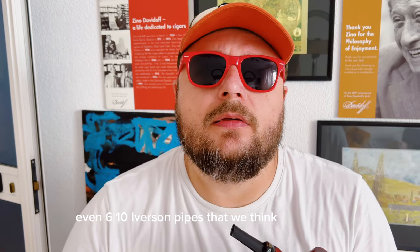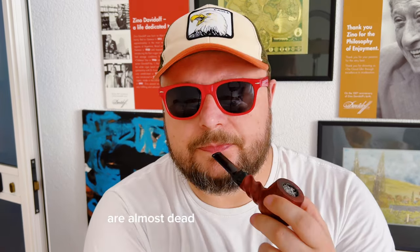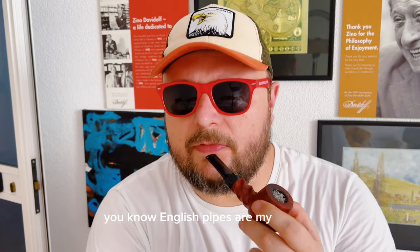So a lot of original Danish designs — even Sixten Ivarsson pipes that we think he invented — are very similar to Charatan pipes. A lot of Castellos too; even shape 55, you can see Charatans that are almost identical. I like Charatan a lot. English pipes are my favorite.